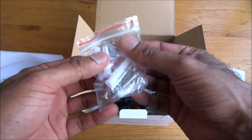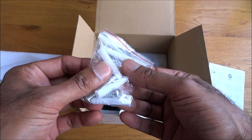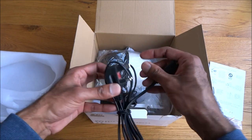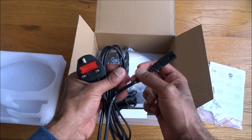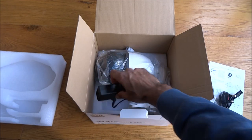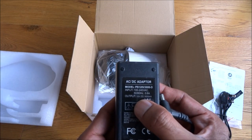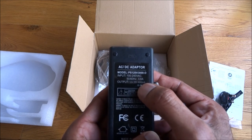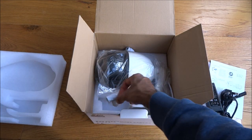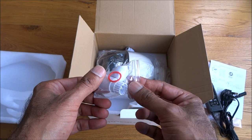Inside the box there are some fixtures — looks like good quality ones actually, thick screws and big rawl plugs, obviously to hold this device up. There's a power cable, quality seems okay, and it's fused as well, so that's good. There's also a power adapter — 12 volts, 3000 milliamps output — and some fixtures to seal the ethernet port on the camera.